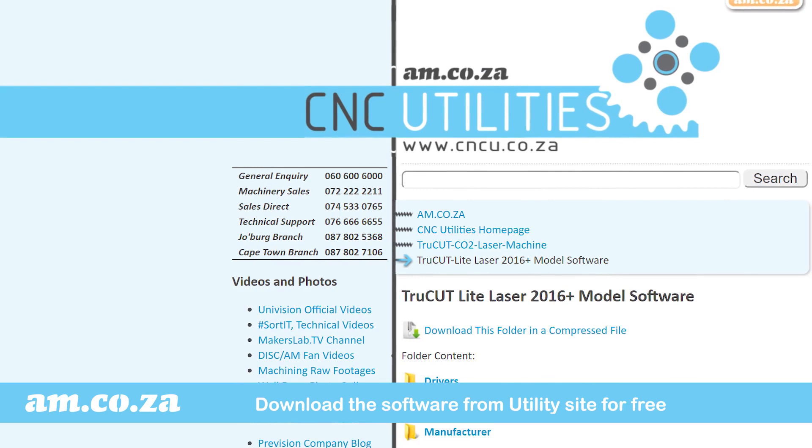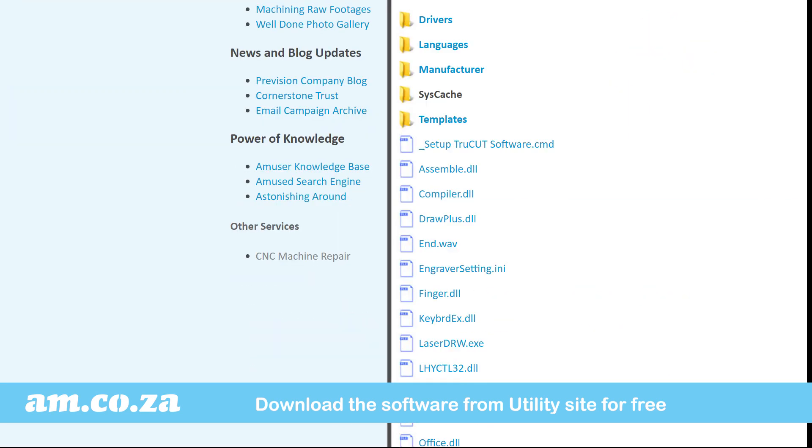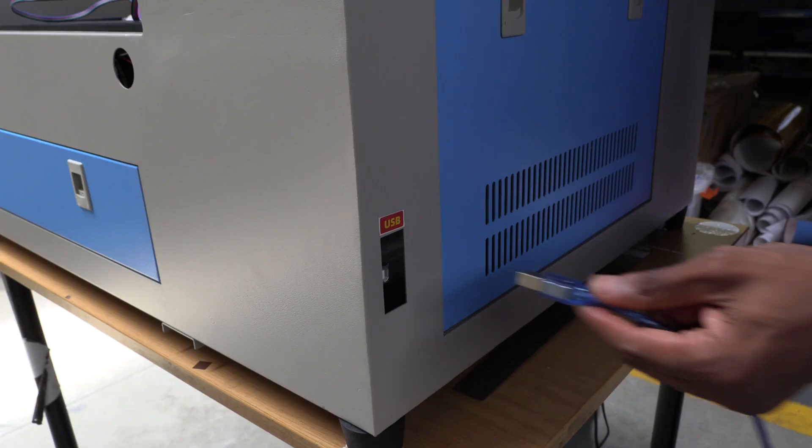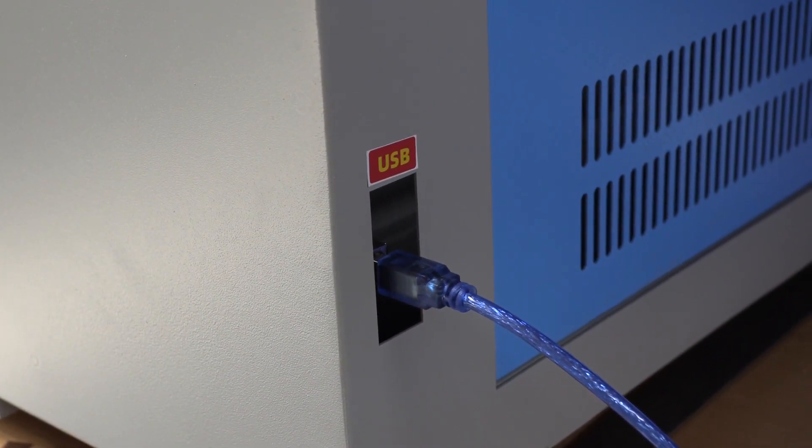The laser draw software can be downloaded from the cncu.co.za utilities website for free. And when you're done with your design, you can plug your computer in over here and off you go!